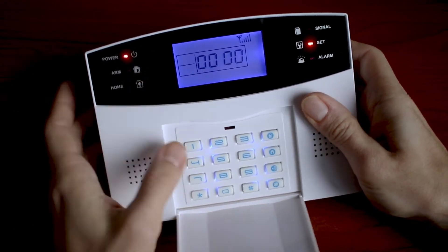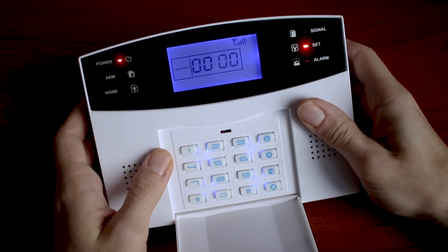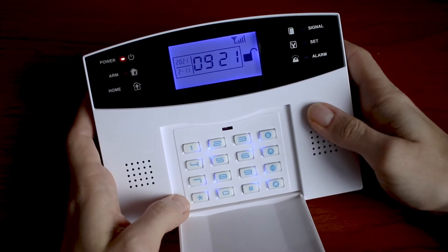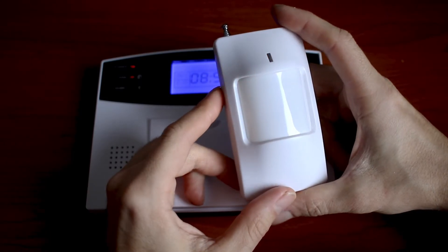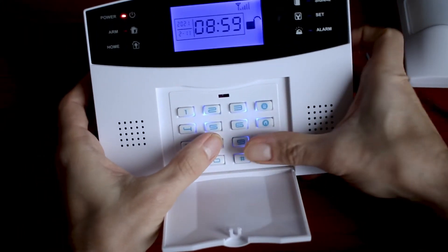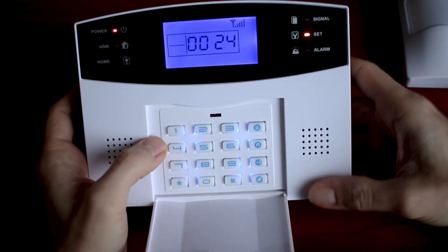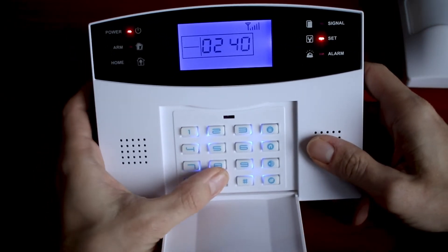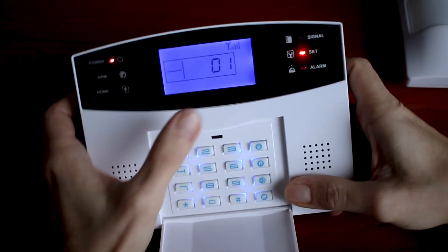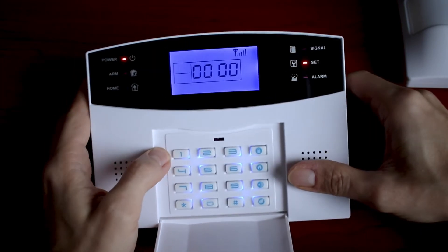Sensor 01 was our sensor and it was done successfully. In case you want to delete any wireless sensor you will need to use code 24, then the number of the sensor — 01 — and confirm. Sensor 01 was deleted from the central unit.